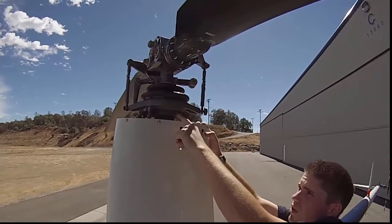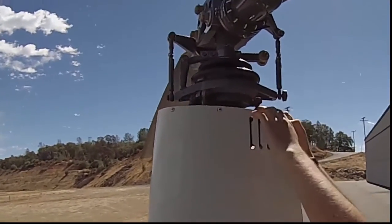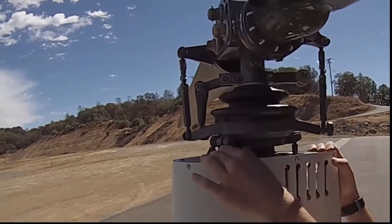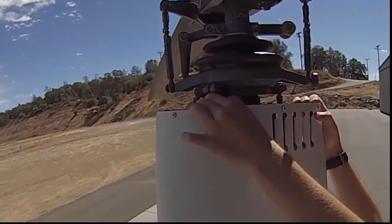You also want to check the stationary swashplate here — this doesn't rotate with everything. It's what these control rods move to transmit our inputs. It should move back and forth a little bit, but it shouldn't have any excessive play in it. That's about as much movement as you want there.